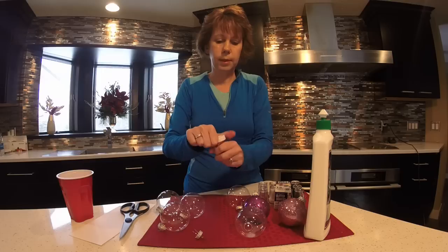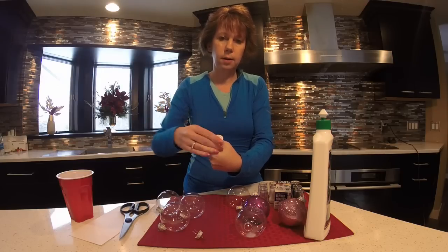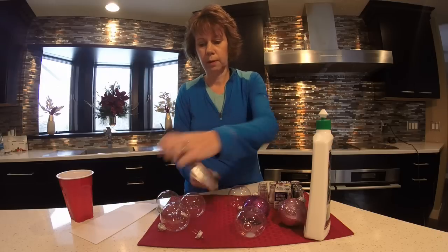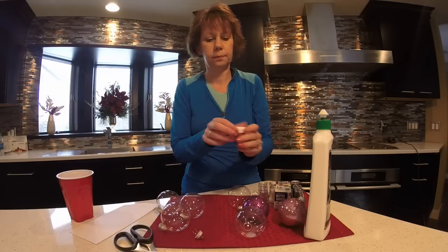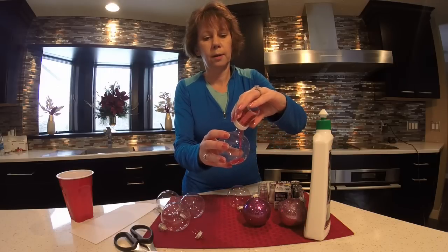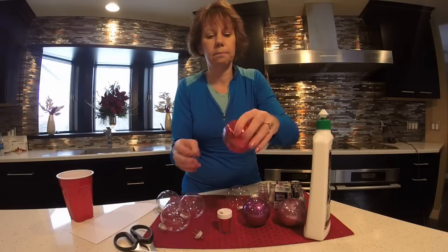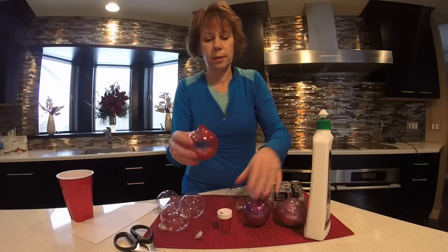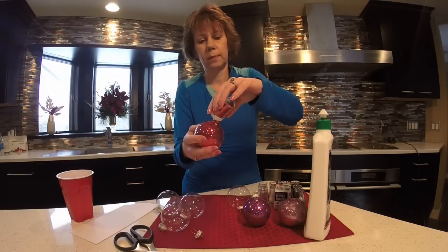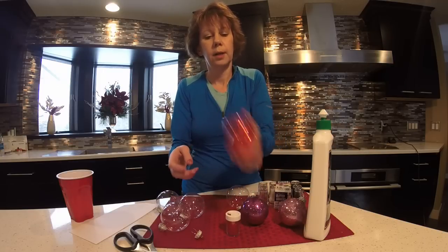You just need to get your glitter open. Mine has a nice pour spout so I'm just going to pop them open with the scissors and pour the glitter in. Use as much glitter as you'd like. I kind of like to do a first round, see how it looks, then pour some more in and shake it all around.